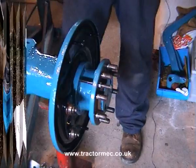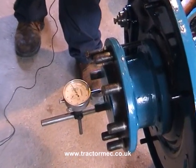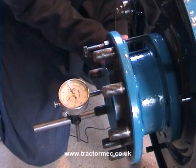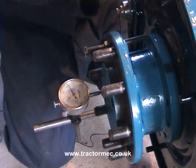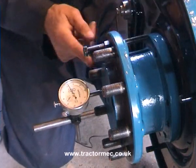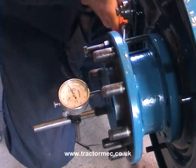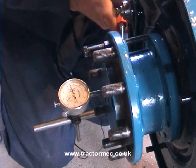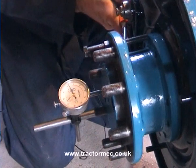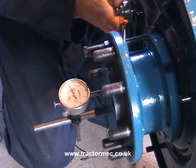However, a more accurate way is going to be using a DTI, a dial test indicator. And so this is what we've done here. We've got the DTI with its magnetic base attached to the back plate of the brake assembly, and the point is on the actual hub. So using our lever, we can now lever and get a reading from the DTI. Now it's just about four thou - only just. So we're just about within the limits specified by the manufacturer.